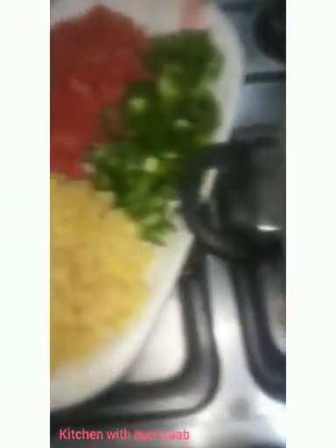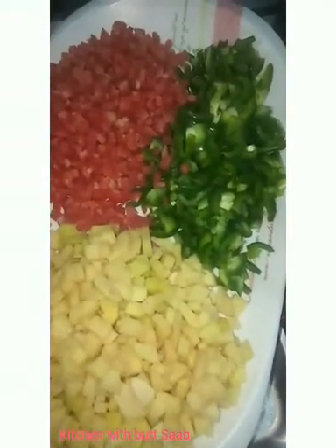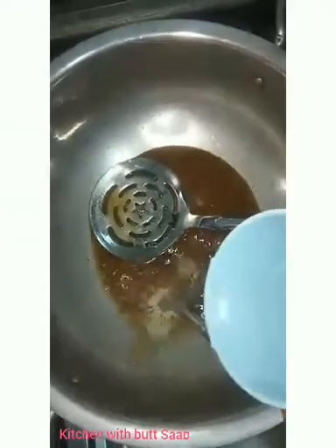Now we will boil the water. After boiling the water, we will add the vegetables. Now add the oil.